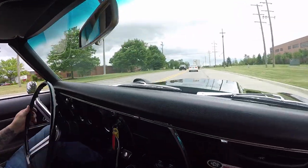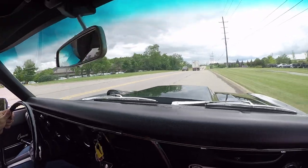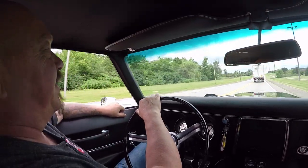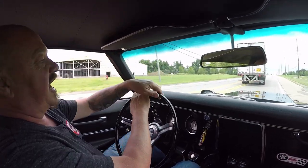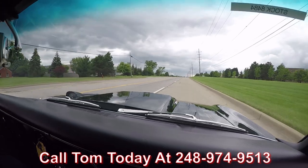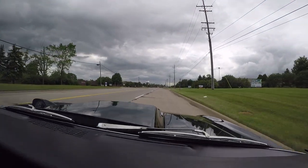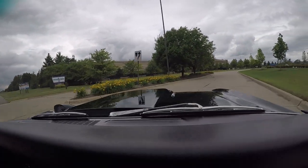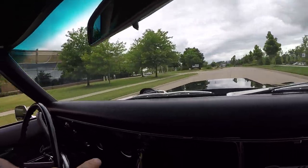All right, let's take this 427 for a ride. Four speed. I love the way this thing jumps up in the air when you grab a gear. I tell you what, you can feel it — feel the power under the hood. This thing just wants to giddy up and go. Now at Vanguard Motor Sales we can ship this Camaro anywhere in the world. Just give Tom a call at 248-974-9513 and he'll tell you just how easy it is to park this dream in your driveway. No problem whatsoever. If you need help with financing, we can help you out with that too. You can see it's upshifting and downshifting just fine — running great, sounding awesome, looking even better. Just give Tom a call.